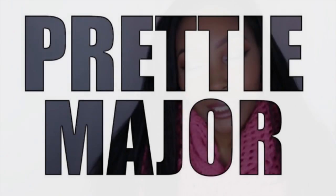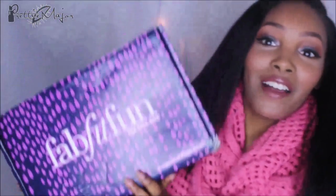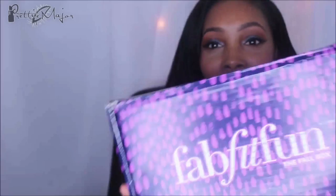Hey everyone, it's PrettyMajor. I know it's been a minute, so today I've been recording. This is my second video of today, but this video is going to be an unboxing video of the FabFitFun box.